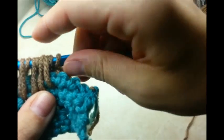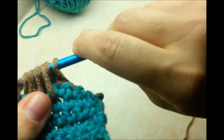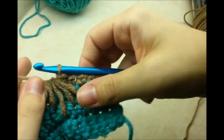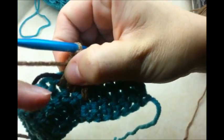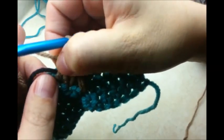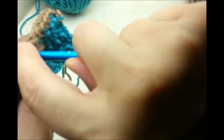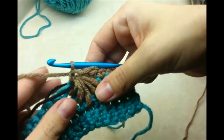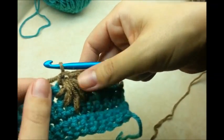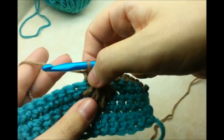Yarn over and go through all eleven loops, then pull it tight. Do not chain to lock it — go directly and single crochet into the stitch that has your stitch marker. You'll have to pull the stitches over to find it, which is why the stitch marker is helpful. Single crochet in that stitch, and that completes the first spike stitch.